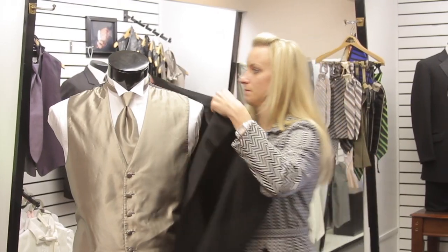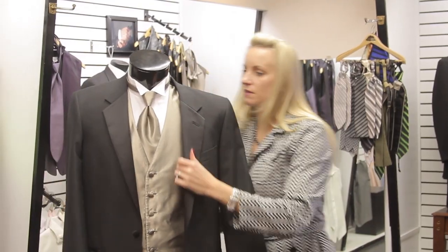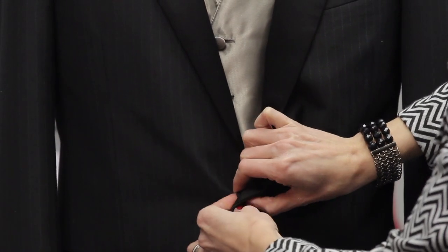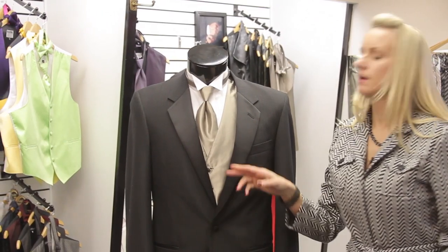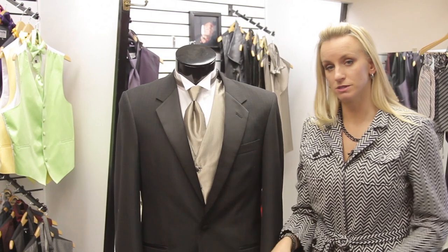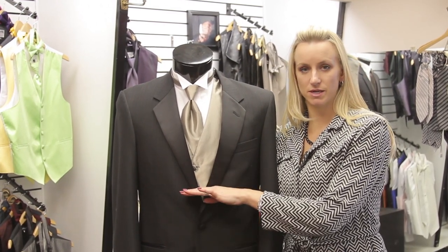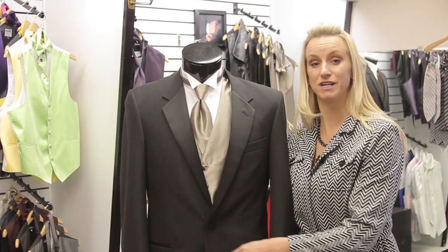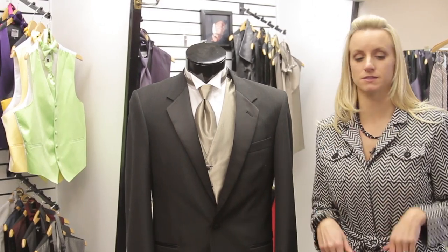Then you take your tuxedo jacket and put it right on. Depending on the number of buttons, if it's two buttons, make sure that top button is always buttoned. If you have three buttons, you can use the sometimes, always, never rule — sometimes the top button, always the center button, and never the bottom button. When you sit down and unbutton your jacket, it'll help it to lay smooth and not bunch up.